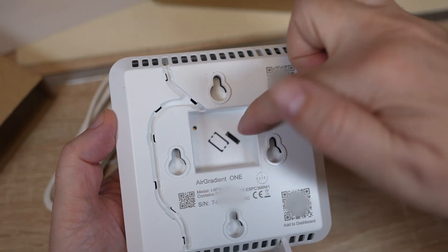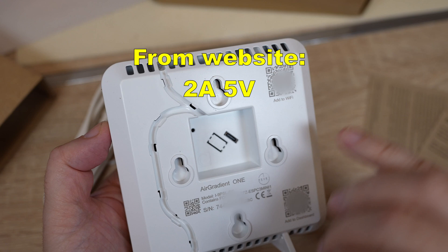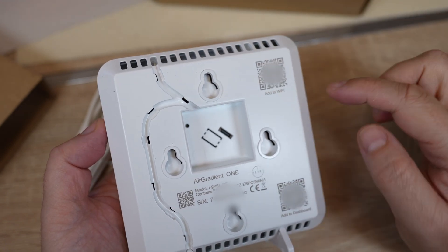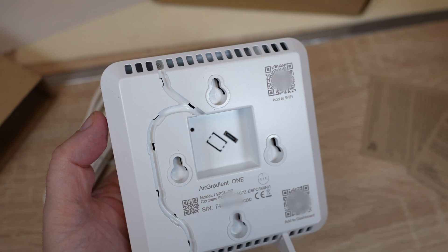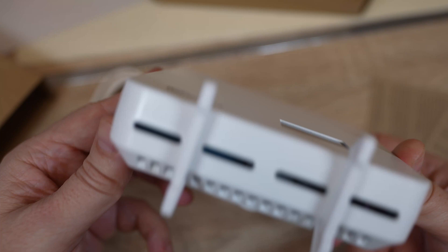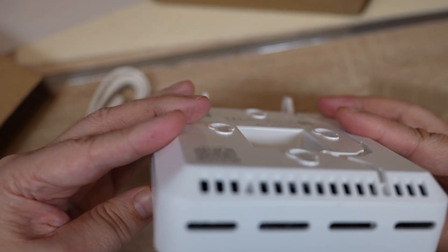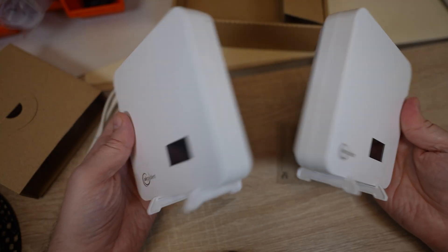On the back side we can plug the power cable, but there's no information on how many amps it requires — probably a phone charger is enough. There are QR codes for adding to Wi-Fi and to the dashboard. Inside a small hole is a button, for example to press if you want to go into offline mode. On the top and bottom there are openings for air circulation, and I believe there is a fan inside.